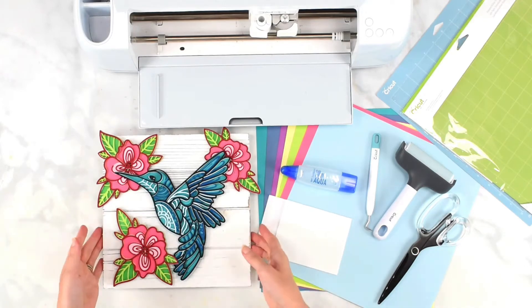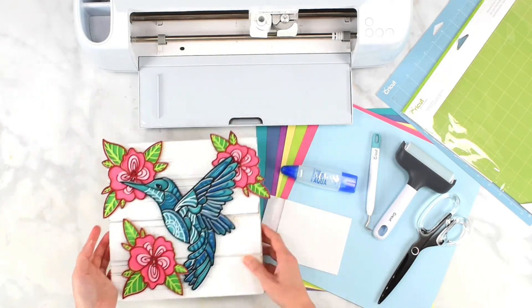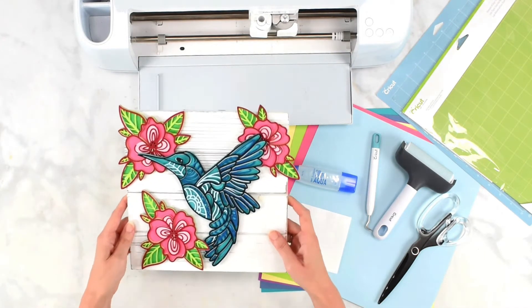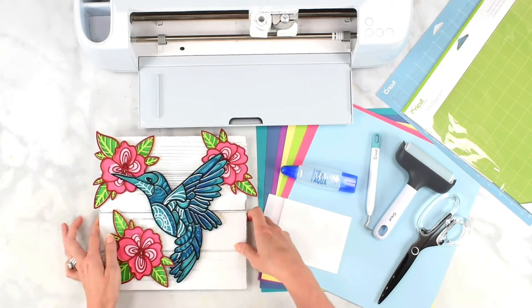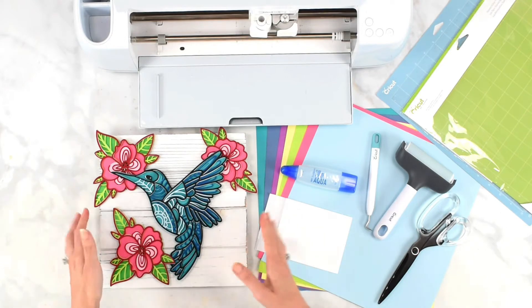Hey everybody, today we're going to be making this really beautiful 3D layered hummingbird paper craft. This design is available for download below — it's super pretty to make. You could put these into shadow boxes, onto wood signs like this, or use it in any other way you would like.